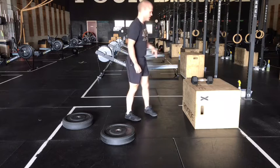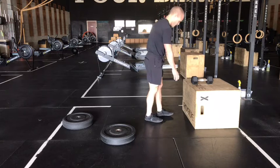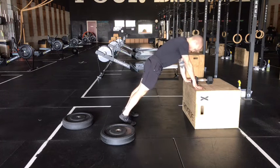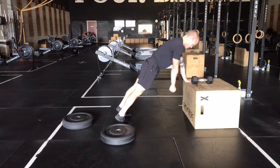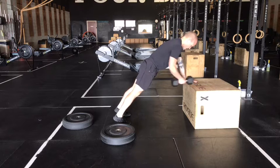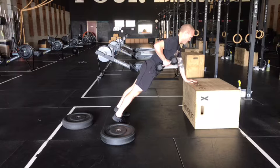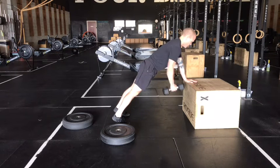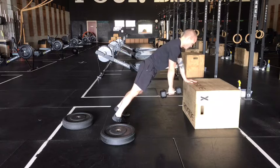Movement number two today, we've got that plank row. Find an object that's about knee height to support one hand on. About a shoulder-width stance, just to give you a little bit better balance here. This fist is going to be right beneath your shoulder, so your other hand will be out in front on that object. Same thing here — get tall, try to have your neck in line with the rest of your spine, squeezing quads, butt, and belly. Then keep that elbow close to your side as you row. 12 reps — pause at the top for a moment, long reach at the bottom.